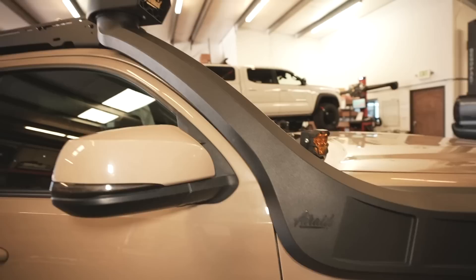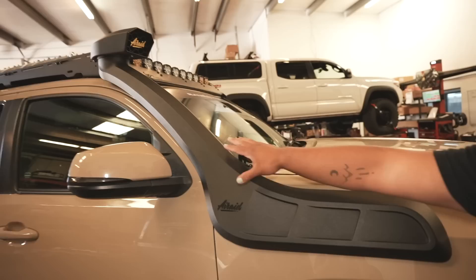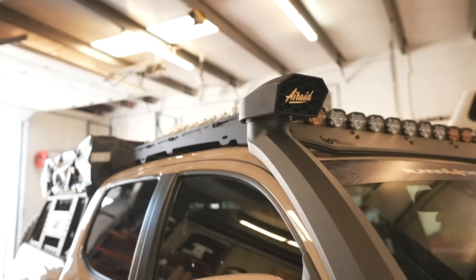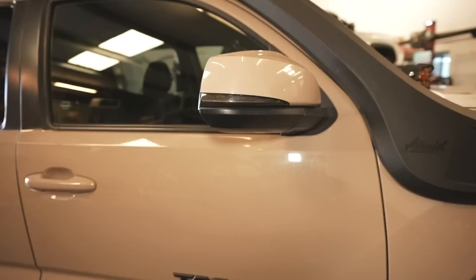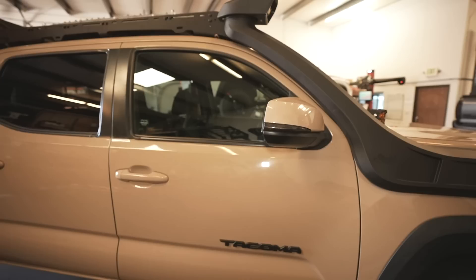Up top is the Air Raid snorkel. Compared to an ARB Safari or Dobbinson, I love how sleek it is — it follows the body line and it's not as tall as the OEM TRD snorkel. I love the yellow logo since it matches the quicksand color, and that's also why I have the yellow Running for Tacos banner. On the side there are Running for Tacos sequential turn signals in smoked amber to match the theme.